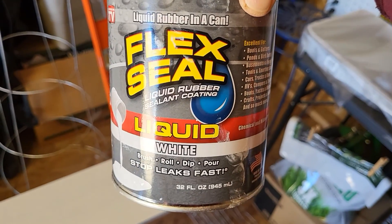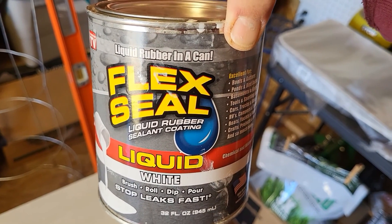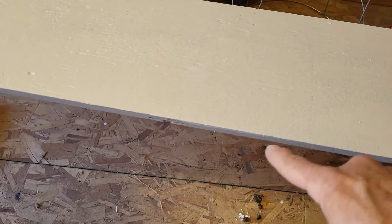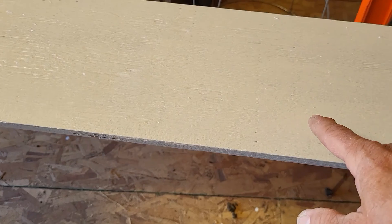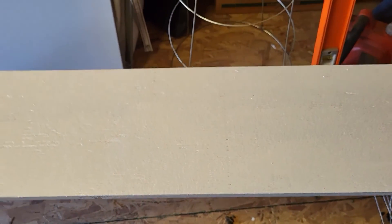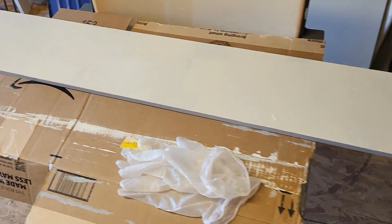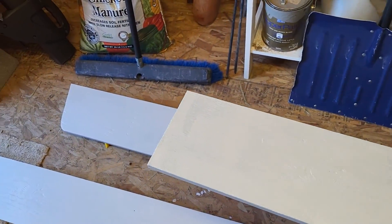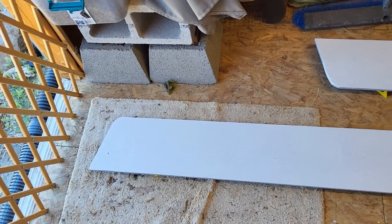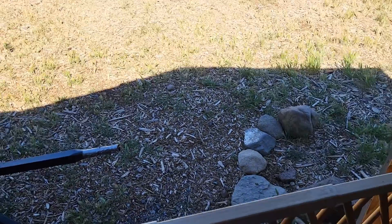For all of the edges — everything within a couple of inches around the sides, anything that is prone to wetness — we bought this Flex Seal liquid. It's a liquid rubber sealant coating, so we are brushing that on the edges and anywhere that touches where the butyl tape will go. After this paint gets dry I'll put that on — it's a 24-hour dry period and it's smelly, so make sure you're outdoors.